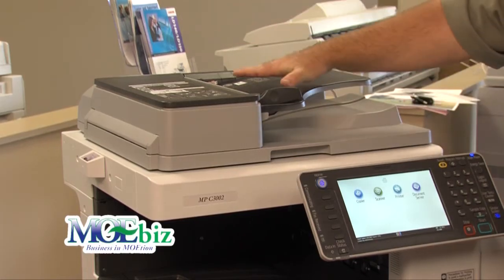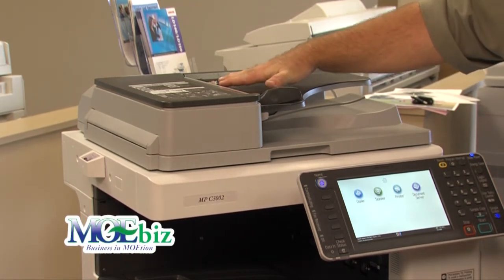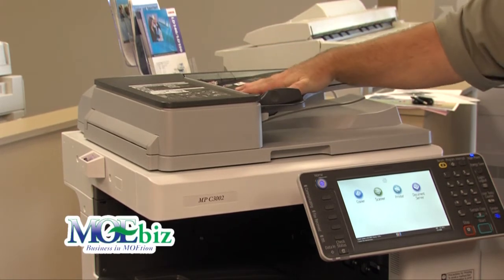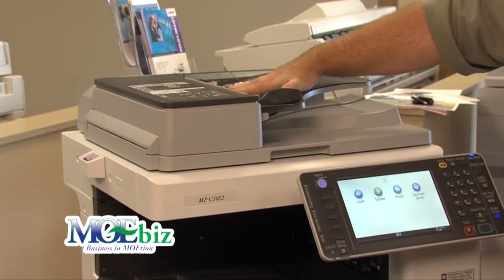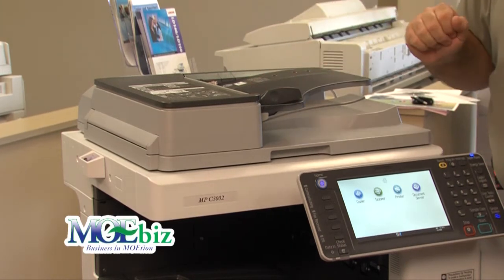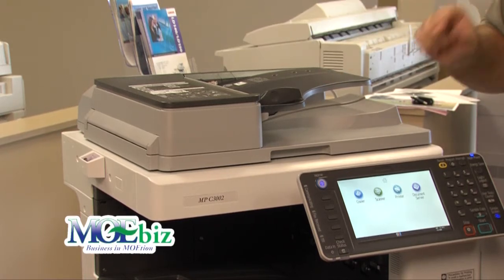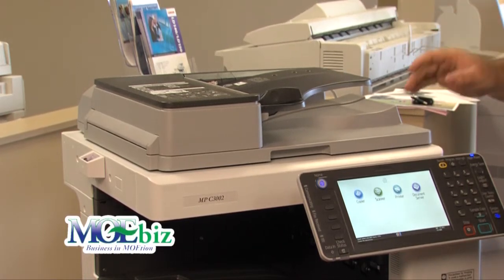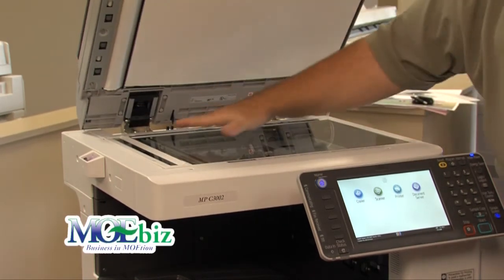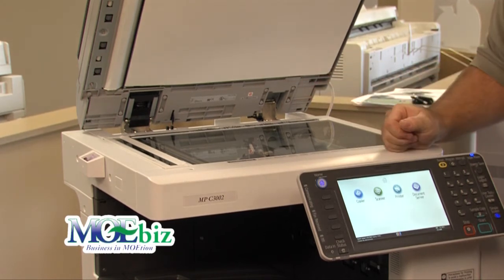With the device, you have a document feeder that holds up to 75 pages and will do front and back scanning. When you get to the 45 or 55 page-per-minute unit, you have the ability to buy a document feeder that scans both sides of the document in a single pass, so it no longer has to feed and re-feed for both sides. You can also lift and scan on the glass itself, up to an 11 by 17 document.